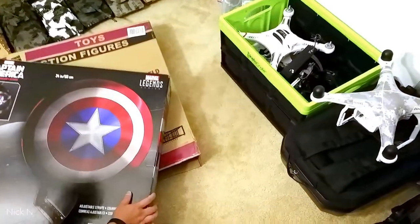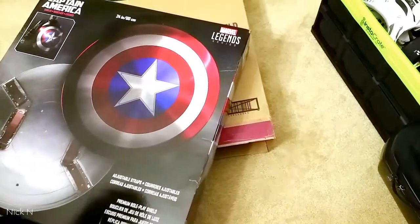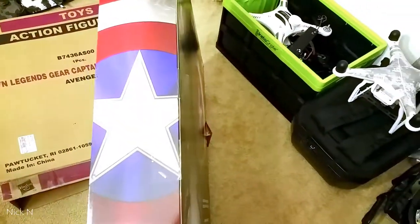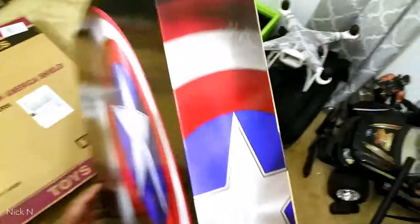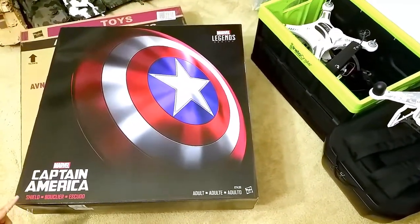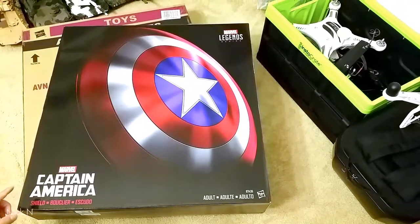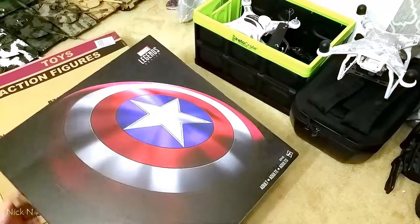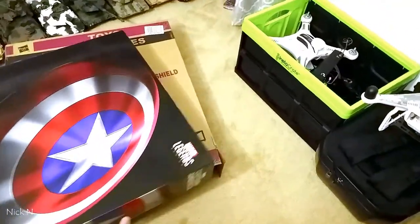The box has some labeling here. It's about 24 inches wide. It has a shoulder strap. On the side, it has a Marvel Captain America logo. This is adult size, and people use it as a Halloween costume as well. Let's open it up.